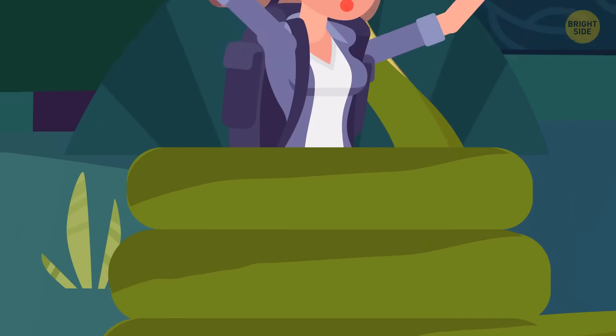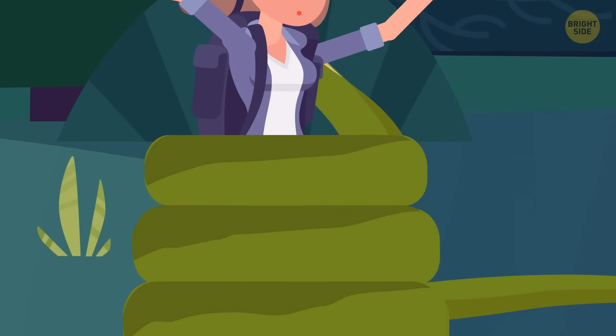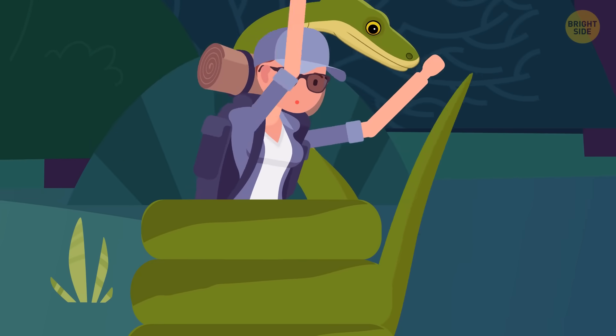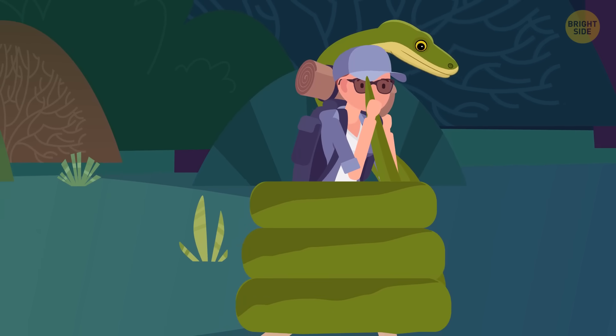Every time you exhale, the snake's going to squeeze you a little bit tighter. Anacondas do have a weak spot, though — they don't like their tail to be bitten. It's not exactly delicious, but it'll get the job done.